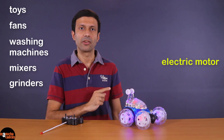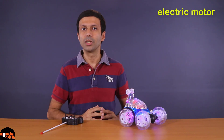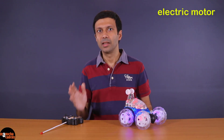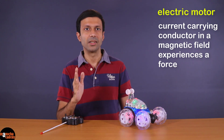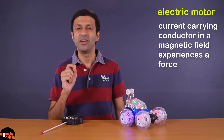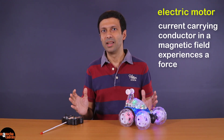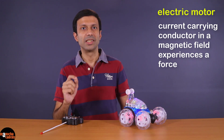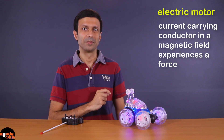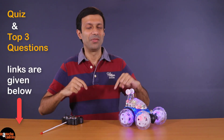In this video we look inside the electric motor and see how it works. The electric motor is based on the principle that if you place a current-carrying conductor in a magnetic field, the conductor will experience a force. We are going to discuss this principle and see how it is used to design the electric motor. After you watch this video, try solving the quiz — links are given below the video.